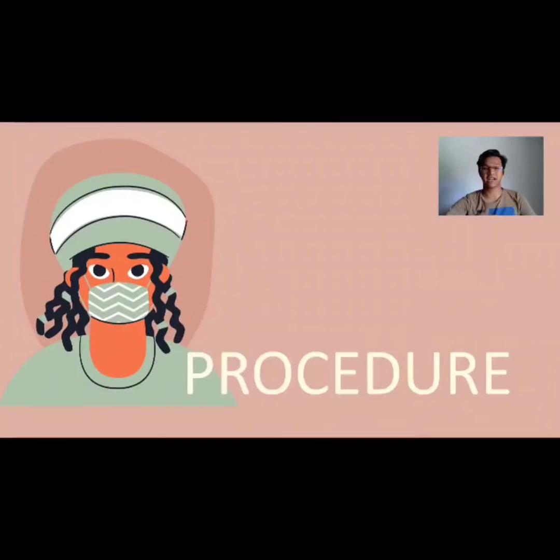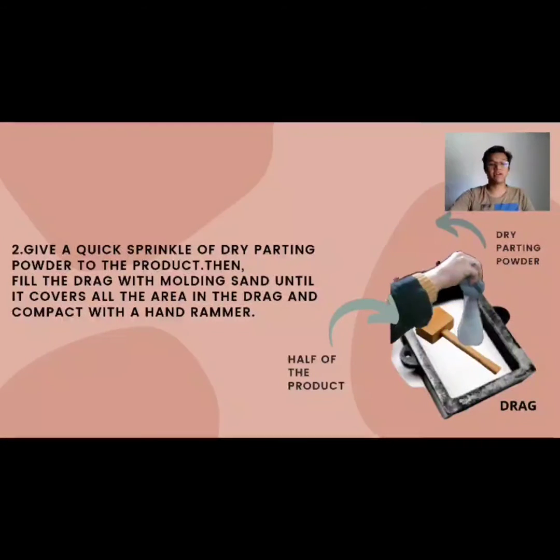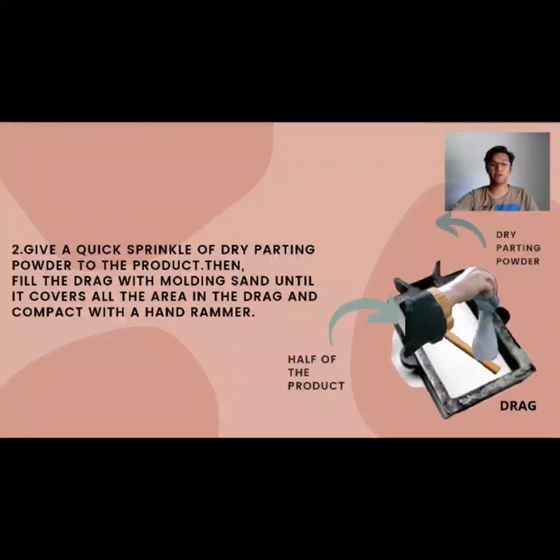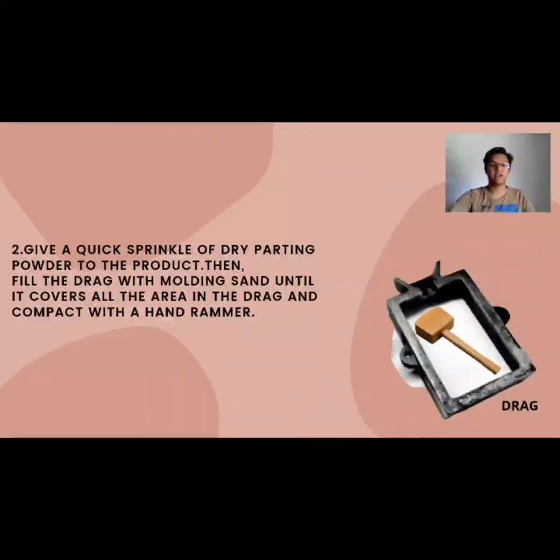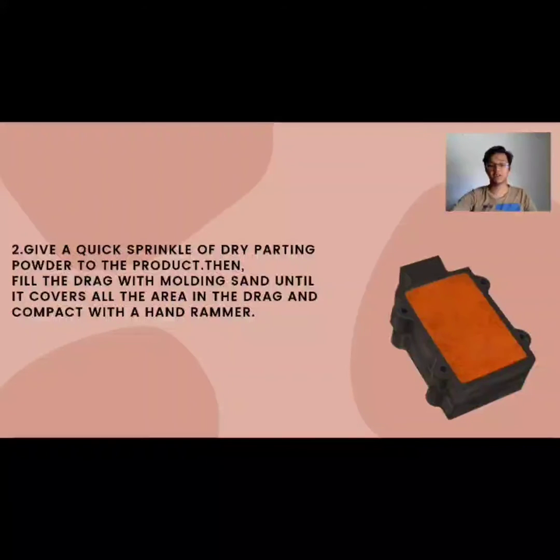We move to the procedure of the casting process. First, we put half of the product inside the flask or drag, making sure it does not touch the corner of the flask. Second, we give a quick sprinkle of dry parting powder on the product. This is to make sure the sand does not stick to the product. Then we fill the drag with molding sand until it covers all the area and compact it with a hand rammer to keep the mold strong enough.